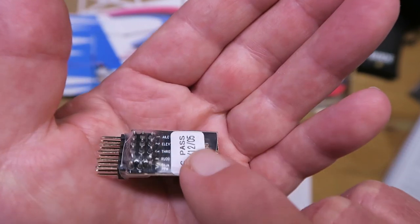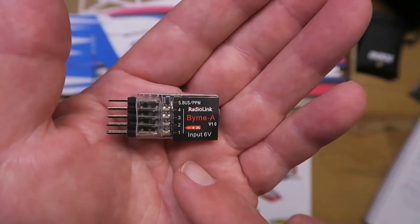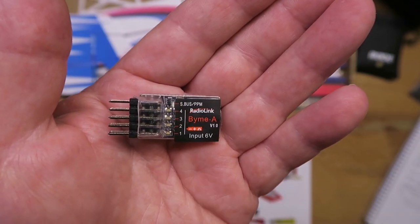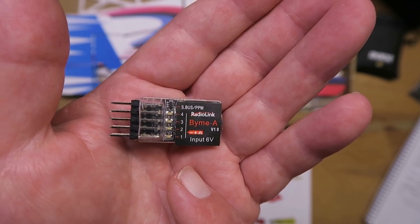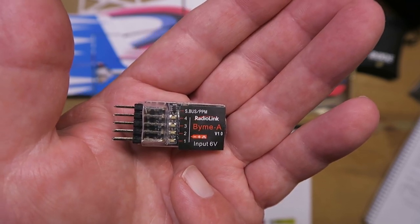How they do it at this tiny size, I know not. It has a three-axis accelerometer and three-axis gyroscope, and it can be selected into, I think, five different modes.